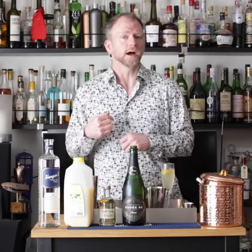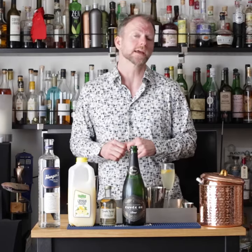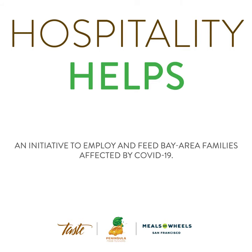For more information about cocktails and advanced recipes, follow me, Booze Freaks, on YouTube and Instagram. Taste has teamed up with Meals on Wheels in San Francisco and Peninsula Food Runners to create Hospitality Helps. We're providing meals to those in need during the pandemic — please check it out and donate if you can.